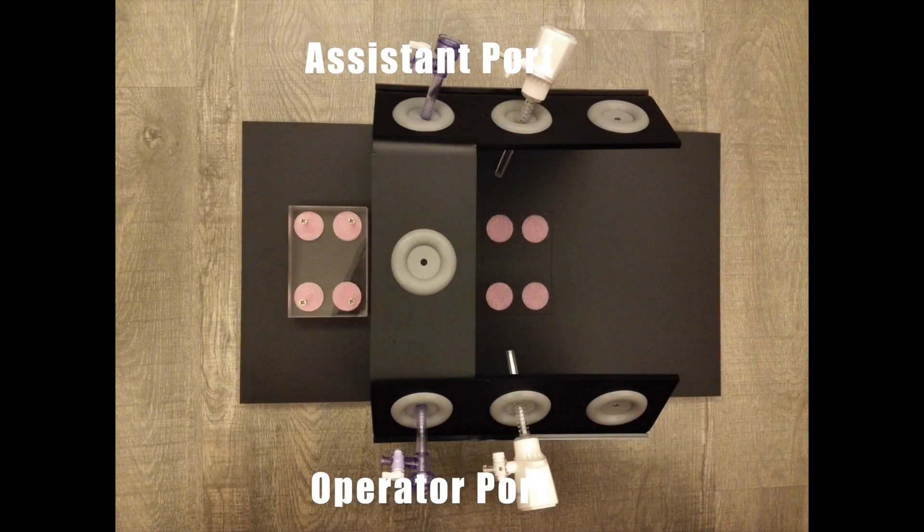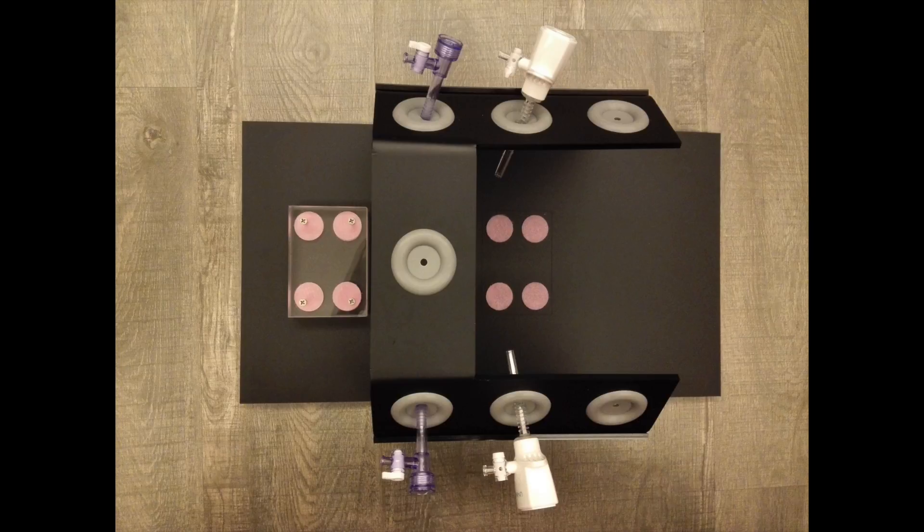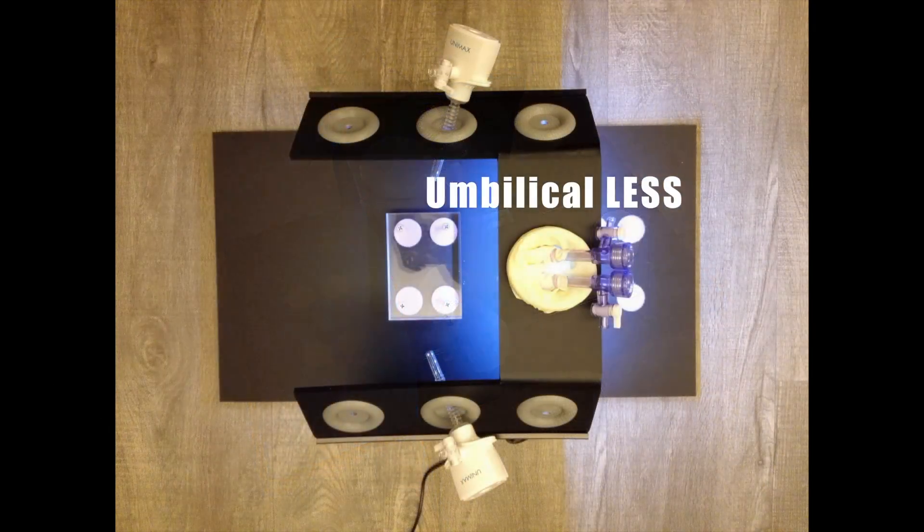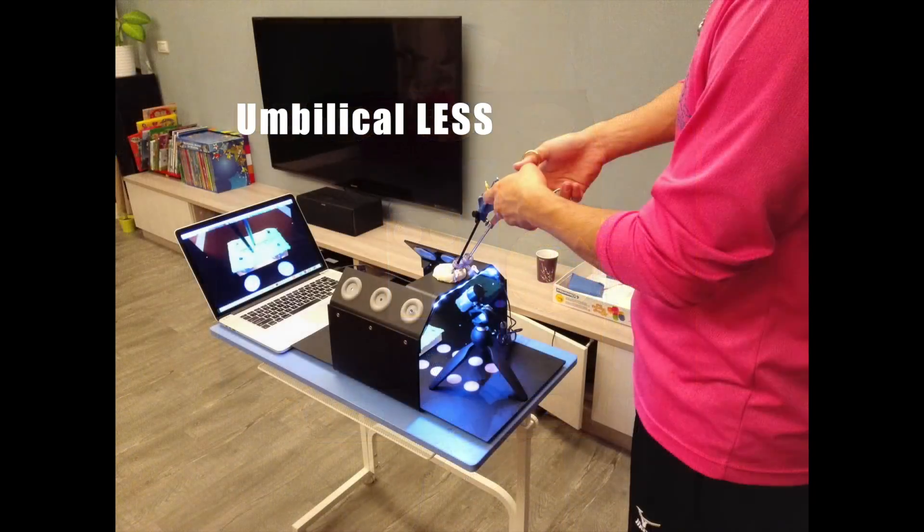Port system. It has an operator port and assistant port. It also has a suprapubic port to have international compatibility. By turning over the operating direction, it will become a single port training box.